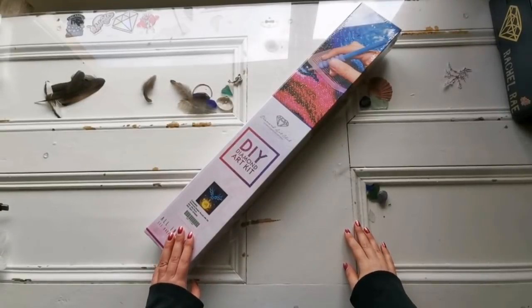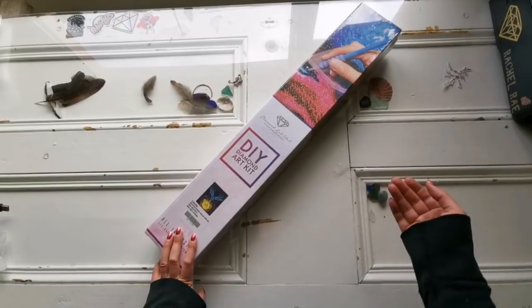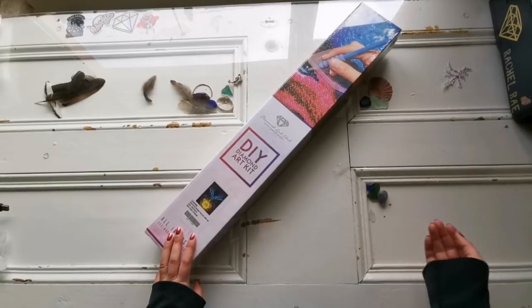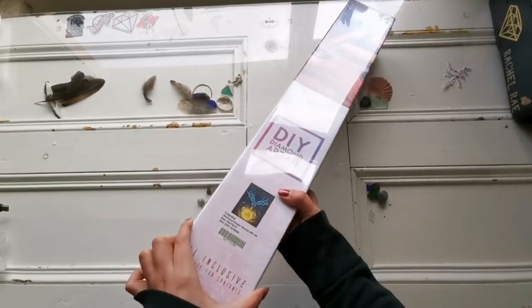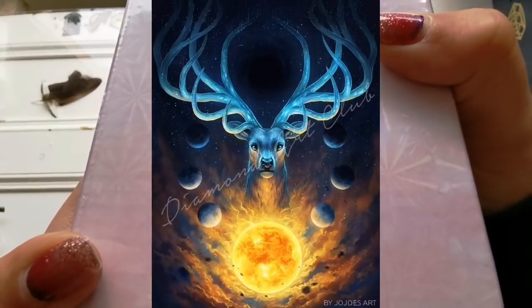Hello everyone and welcome back to my channel. It's Rachel Ray here and today I'm going to share with you an unboxing of a diamond painting that I've wanted for a really long time, and that is called Celestial. This is by Jojo's Art.